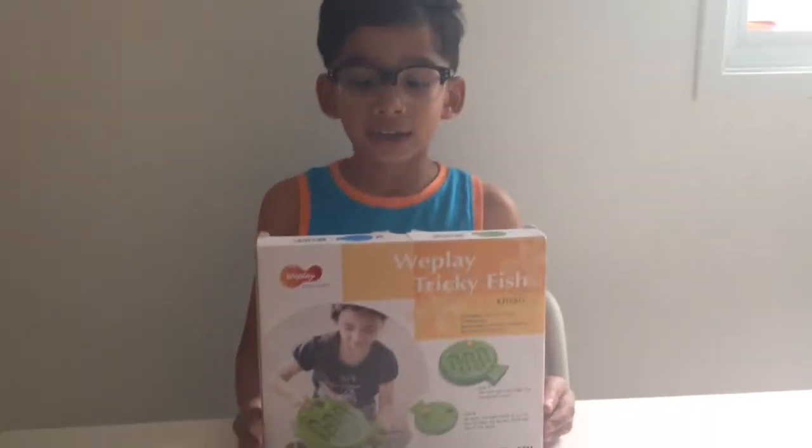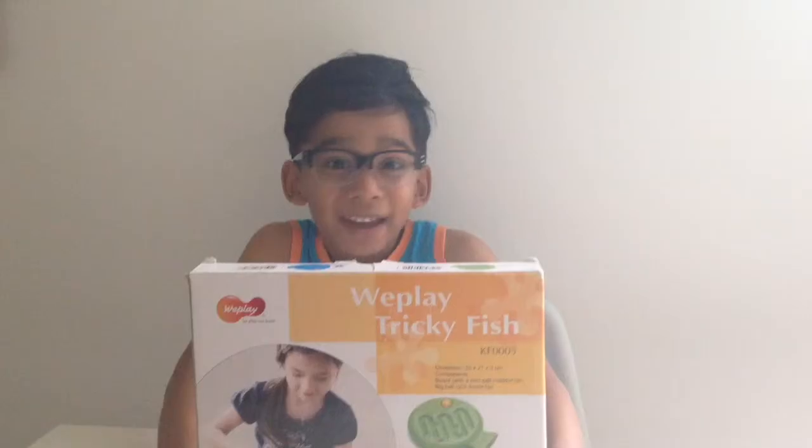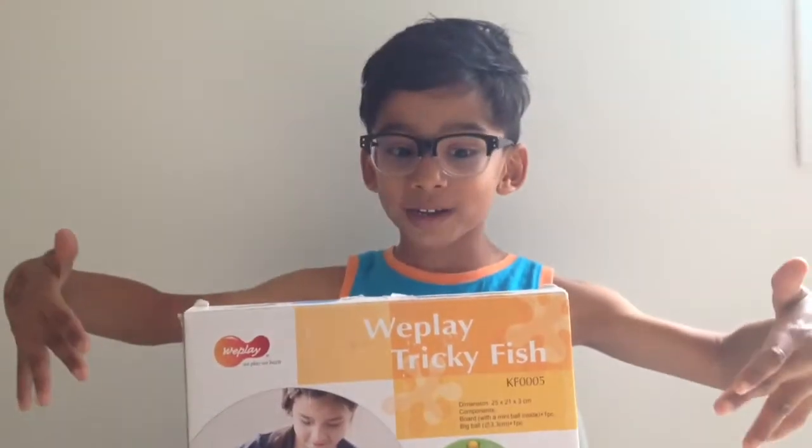Hey guys, it's Action Clive Review. Here it is. Today we have a chicken fish game by B Play. Let's open the baby up.